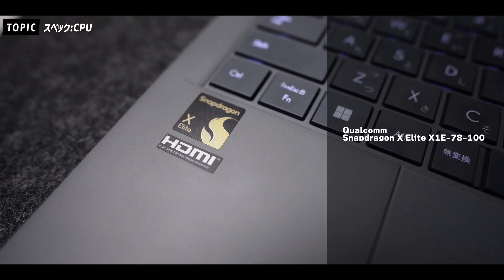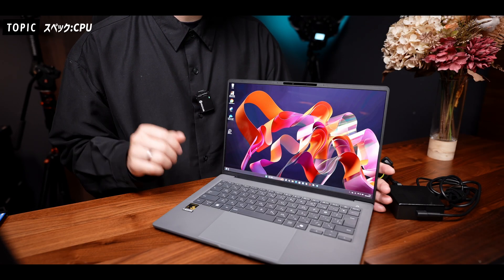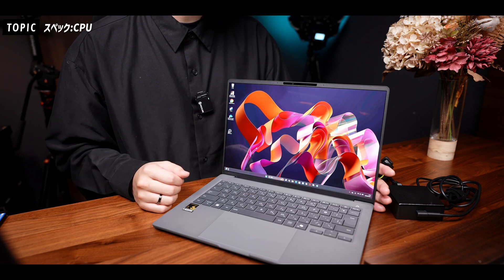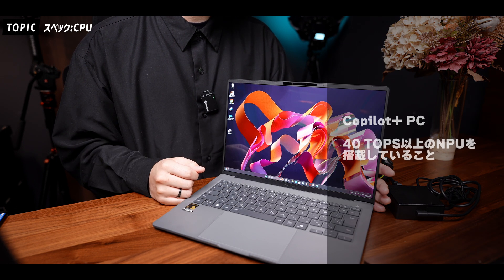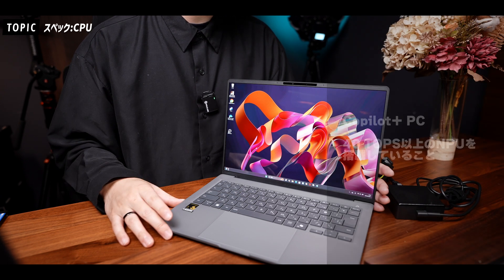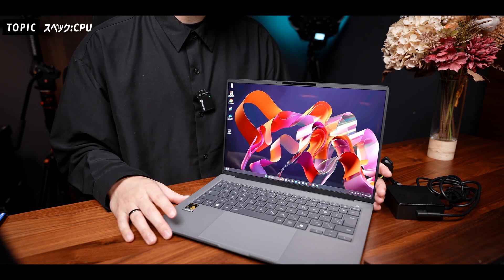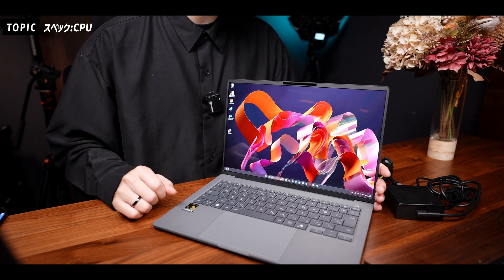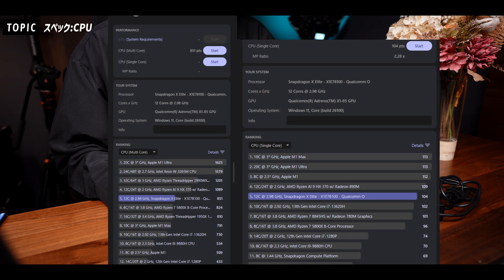スペック面についてもお話をしていきます。搭載しているCPUはQualcomm社のSnapdragon X Elite X1E-70-100というCPUでして、AMDやIntelではなく、スマホやタブレットで有名なQualcomm社のCPUが採用されています。Qualcomm社はCopilot Plus PCの条件である40Tops以上のNPUを他社に先駆けてリリースしており、性能面も結構いいCPUになっていますね。今回はCinebench 2024 ARM版で測ってみまして、12コアのCPUでマルチスコアが851、AppleのM1 Maxチップよりもスコアが良く、シングルスコアも104となかなか良い数字が出ていました。